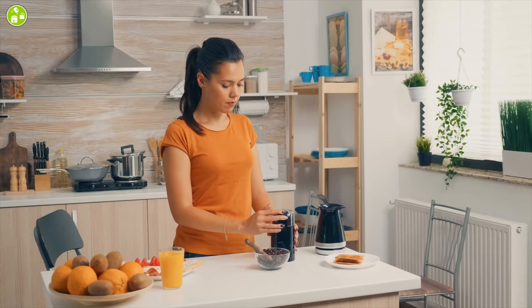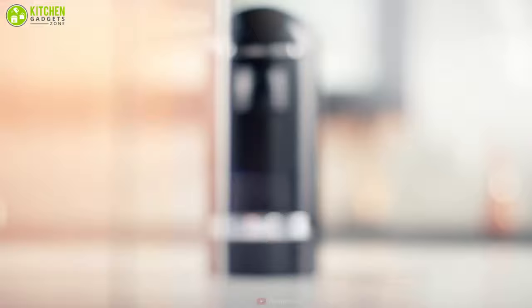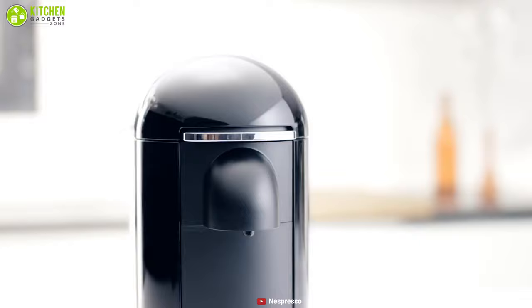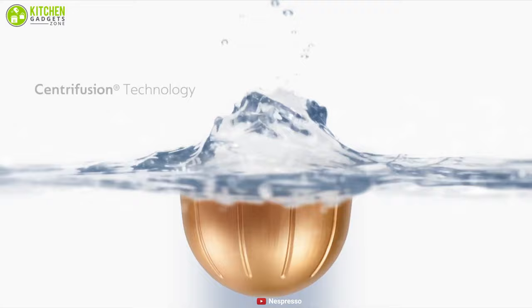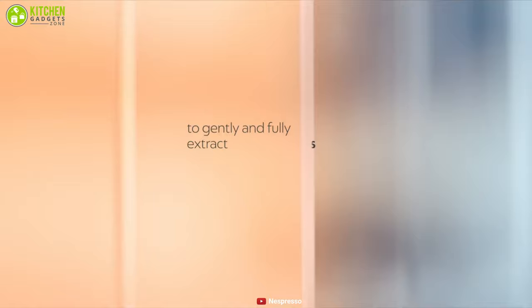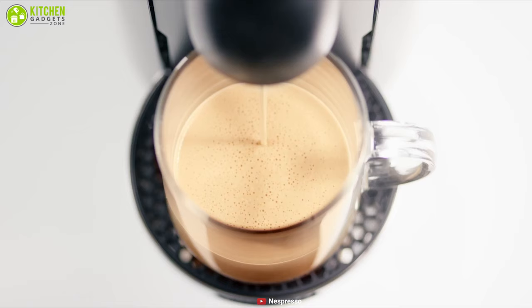Looking for maximum versatility from a pod machine? With five distinct coffee size options, a sleek design, and the convenience you can seek from pod machines, the Nespresso Virtuo Plus may just be the perfect mix of effortless elegance. This machine comes with a centrifugation extraction technology that spins the capsule at 7,000 rotations per minute, blending the coffee and water perfectly and producing a perfect in-cup result with unique taste and aroma.